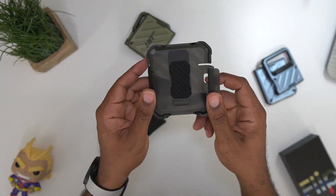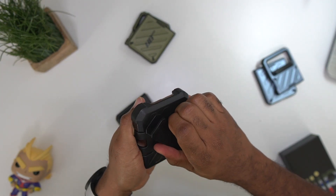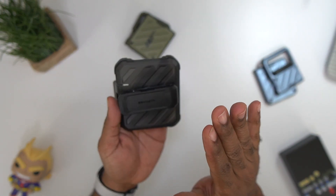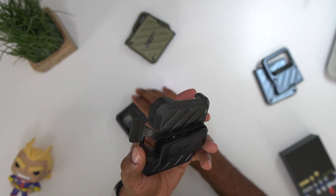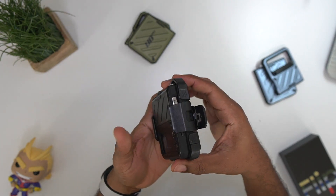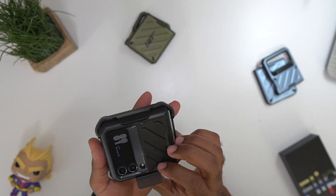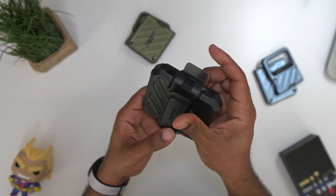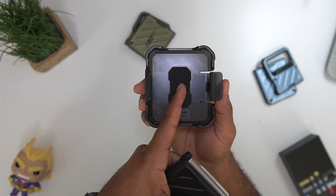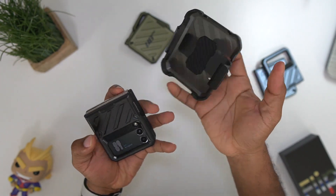The other thing we need to talk about is the holster. All these come with their own holster — the holster is going to be the same color, and it actually rotates a full 360 degrees. I wish we could get different color holsters but I know that would be a stretch. I don't wear this on my hip — I normally clip it on my bag — but if you want to put it on your hip and activate dad mode, go for it. There is also a piece of microfiber in there in case you want to put the phone in the other way — it's going to protect the front and give you a nice cushion.